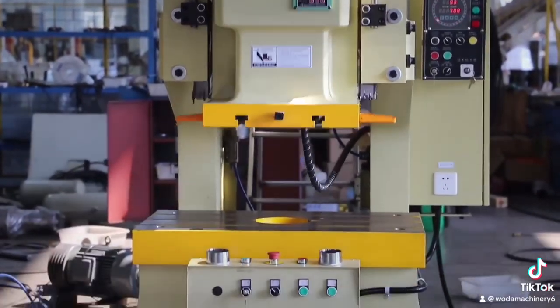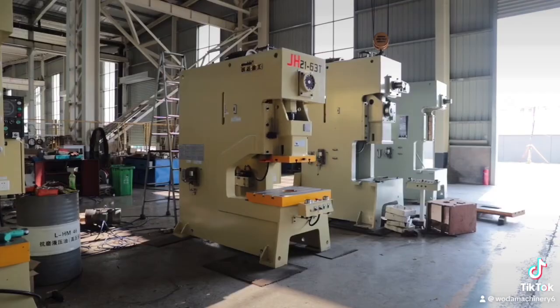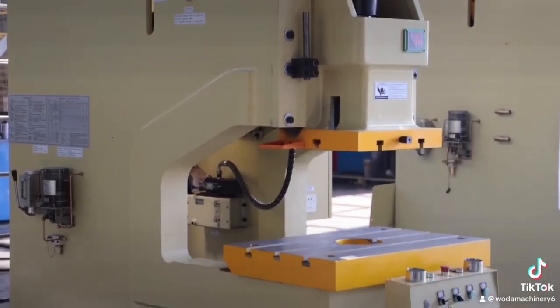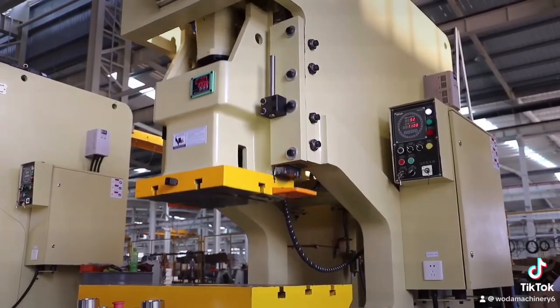JH-21 Pneumatic Punch has simple structure and adopts pneumatic technology, which is more energy-saving than electric punch. Simple operation, high safety, using foot switch to control solenoid valve, simple structure, low failure rate, improved efficiency.